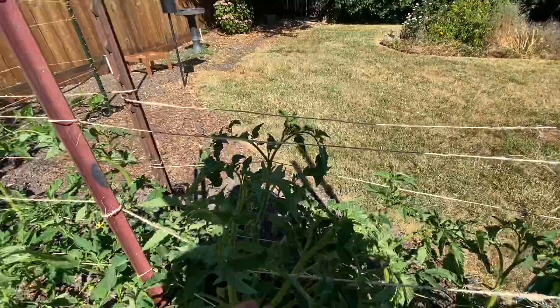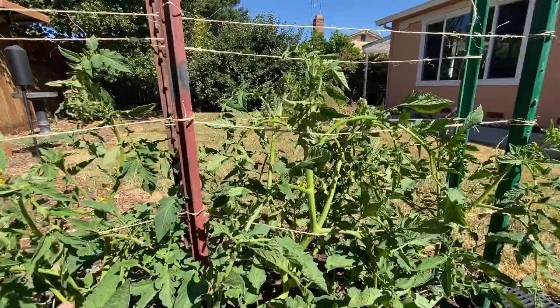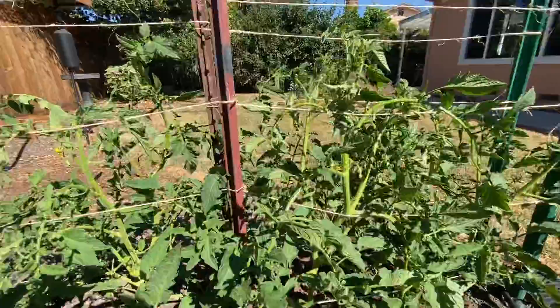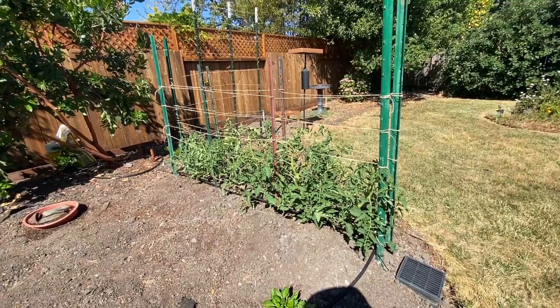You just kind of tuck them in — you take the branch and stick it over the string. As they grow up, you just tuck the leaves in. It's not a ton of water; I'm trying to avoid mold problems, so I water them in the morning. It's all on a drip system.